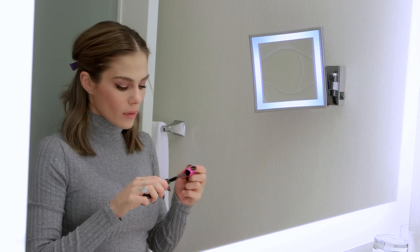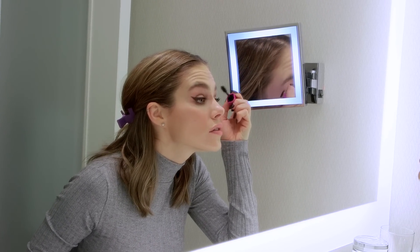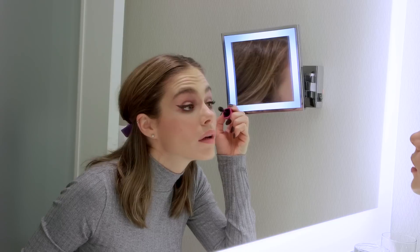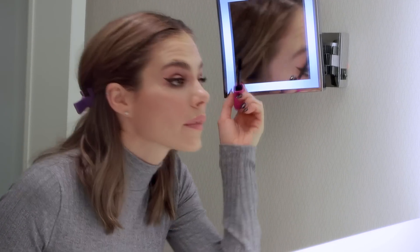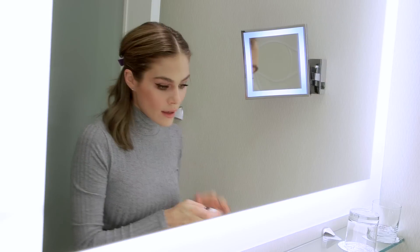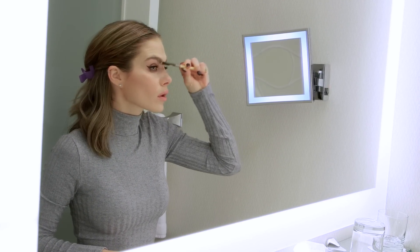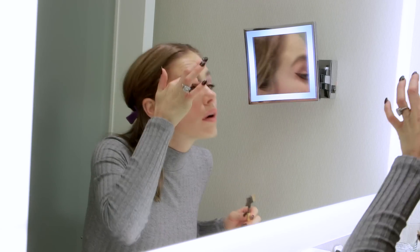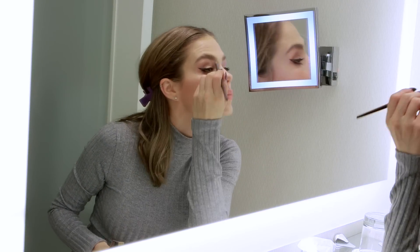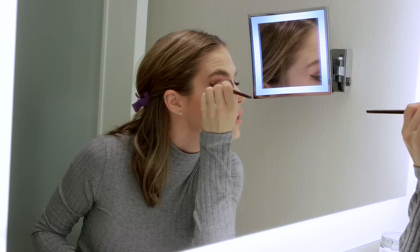Then you're going to add some mascara — don't be scared, you just don't want it to be all stuck together. And then the final touch: always brush your eyebrows. You can readjust too.